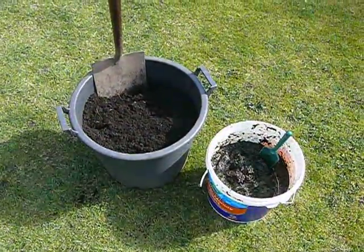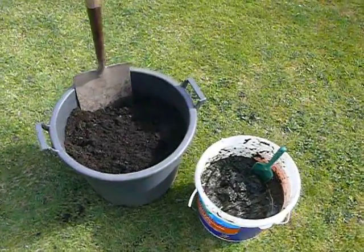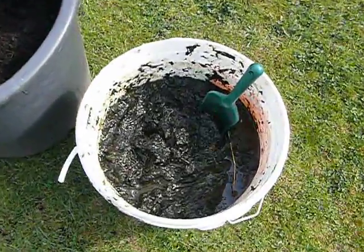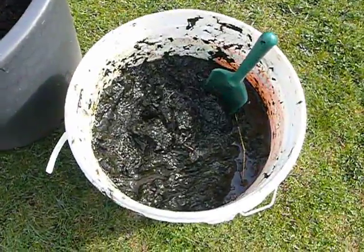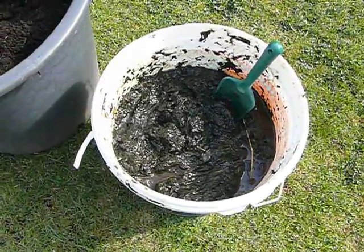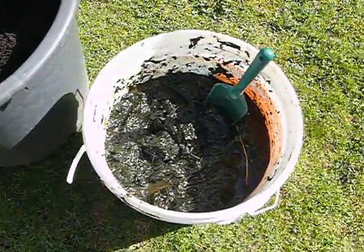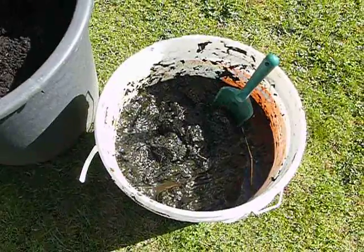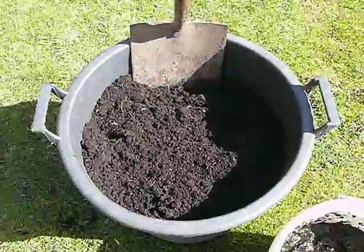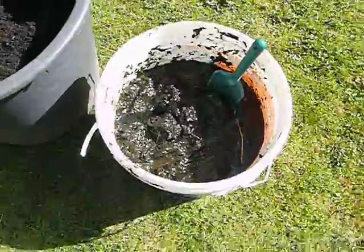Here we are with our comfrey and potato experiment. We're going to use the comfrey that we picked last year, which has rotted down beautifully over the winter. It's now the 15th of April and we've finally got some decent weather, so it's time to plant a few potatoes. We're going to put about four scoops of comfrey liquid into the tub — about four potatoes, so a scoop for each potato.